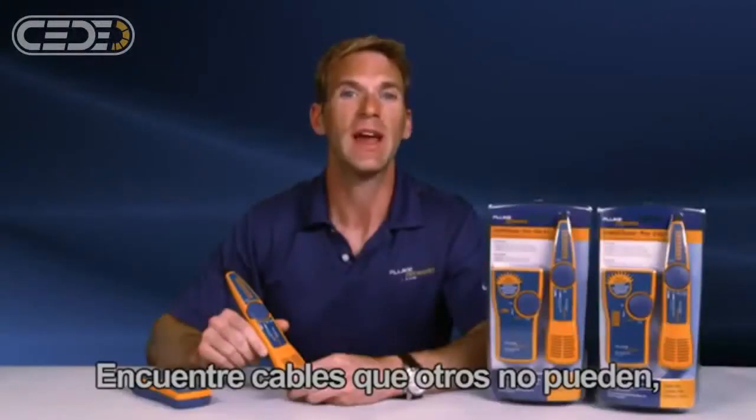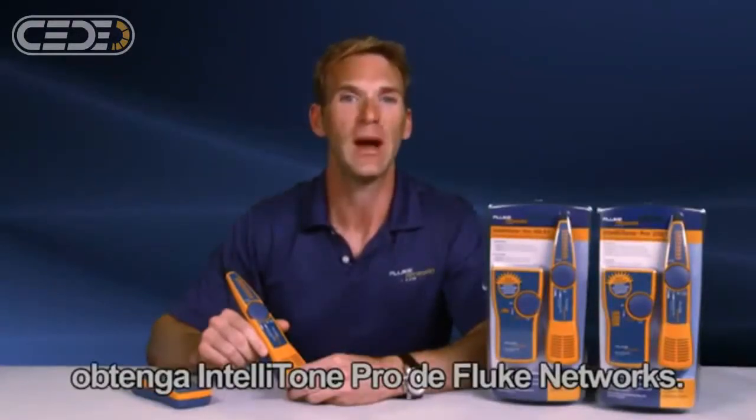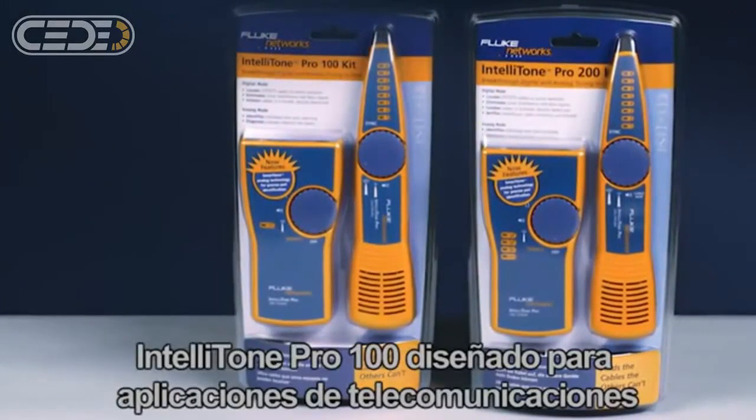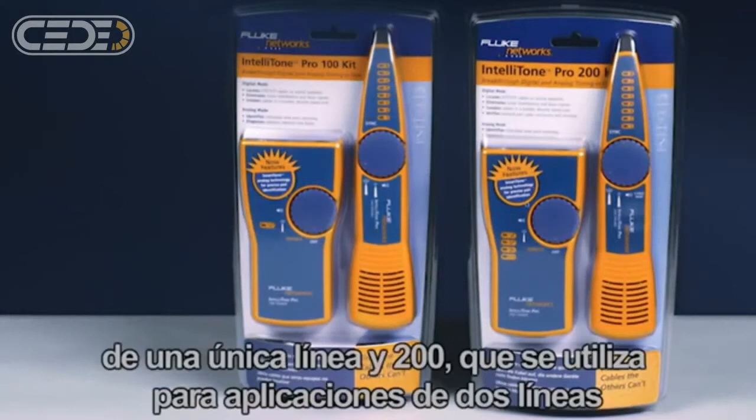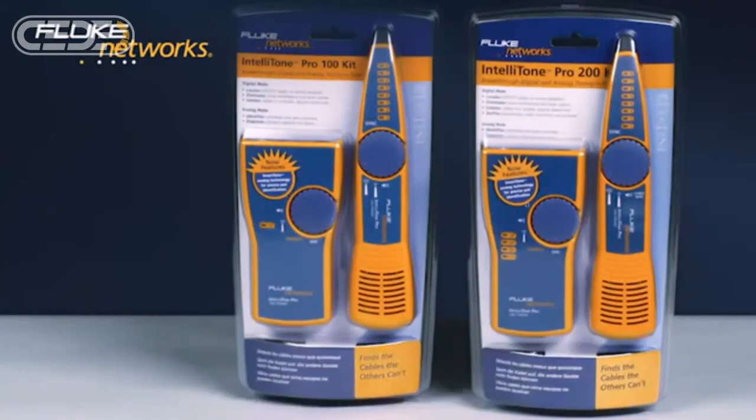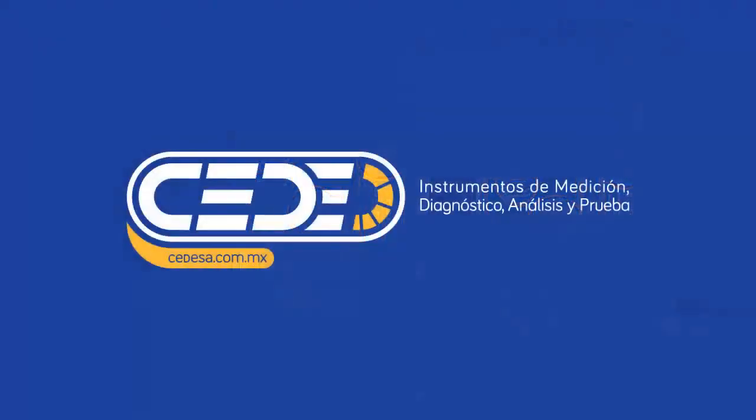Find cables the others can't. Get the IntelliTone Pro from Fluke Networks. There are two different models to choose from: the IntelliTone Pro 100, designed for single-line telco applications, and the 200, used for two-line applications and includes a jack on the probe for wire mapping.